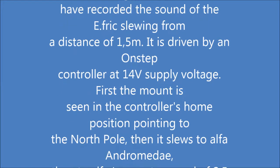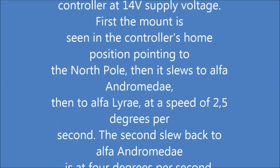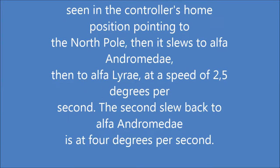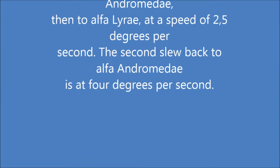First, the mount is seen in the controller's home position, pointing to the North Pole. Then it slews to Alpha Andromeda, then to Alpha Lyria at a speed of 2.5 degrees per second.